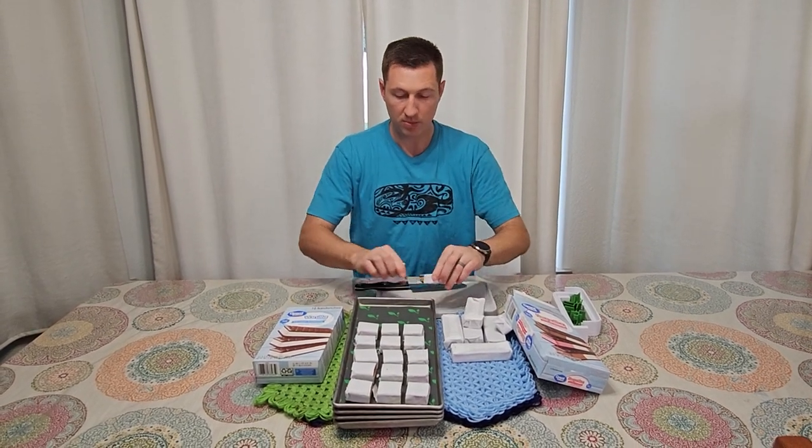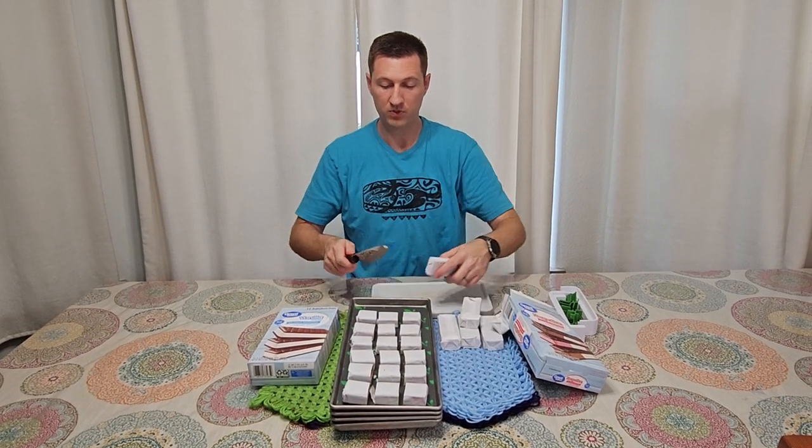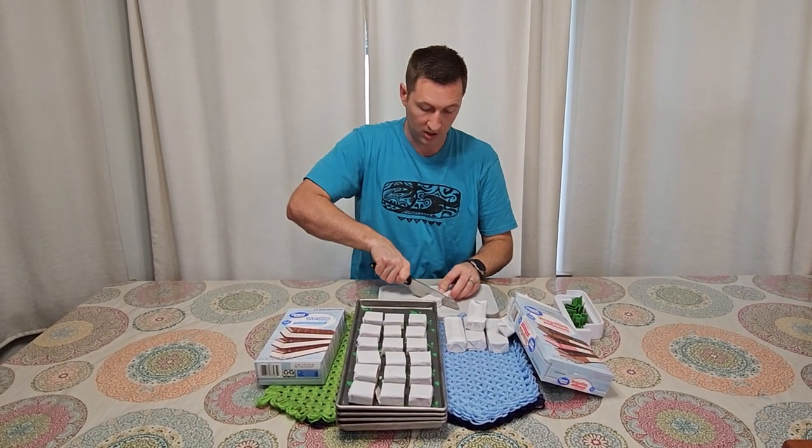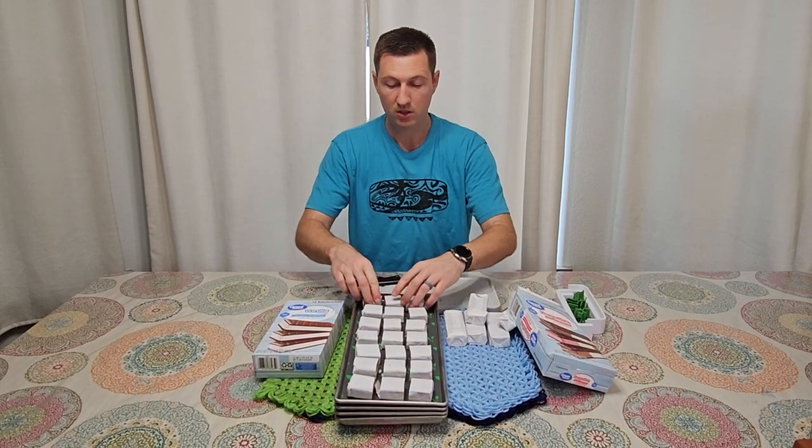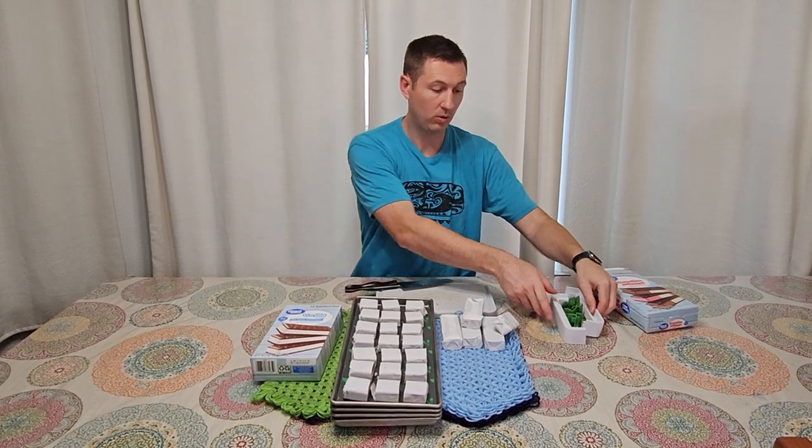It's a lot cheaper to make freeze-dried ice cream sandwiches than it is to buy them at the store. It could be upwards of four dollars per sandwich freeze-dried at the store, even from somewhere like Walmart.